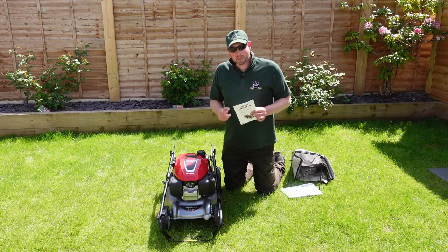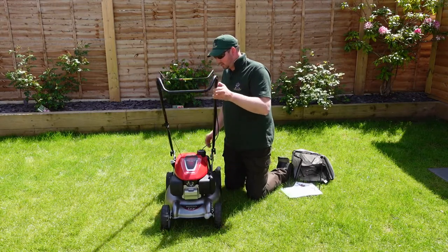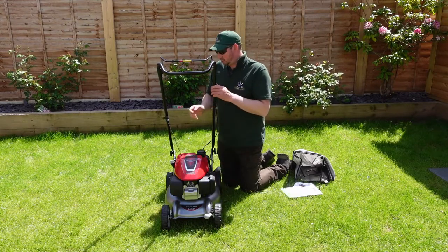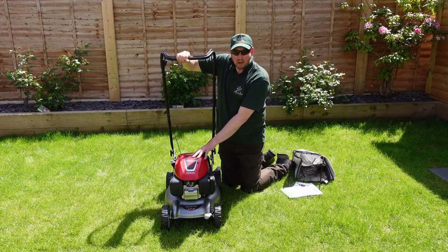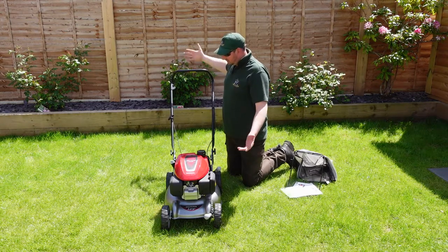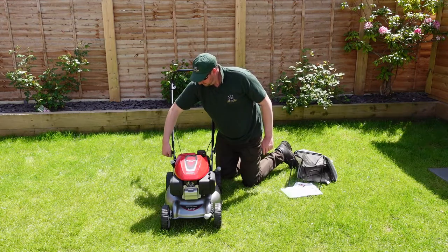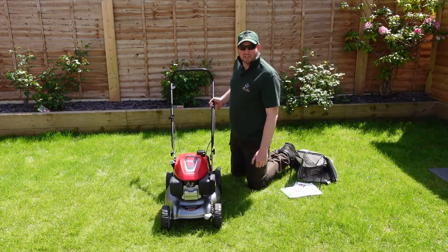Let me show you my little trick for getting the handle up. We're lifting this up and it will come up, but when we start to move it along we're pulling on the start rope and we don't want to start the mower. So we make sure the fuel tap is off at the side. There's a lot of compression on that engine — pull this down and that releases it slowly. We can move it over the top, clip it into position, and then just tighten these two little thumb wheels either side. You heard the click as it went in — handles in place, perfect.